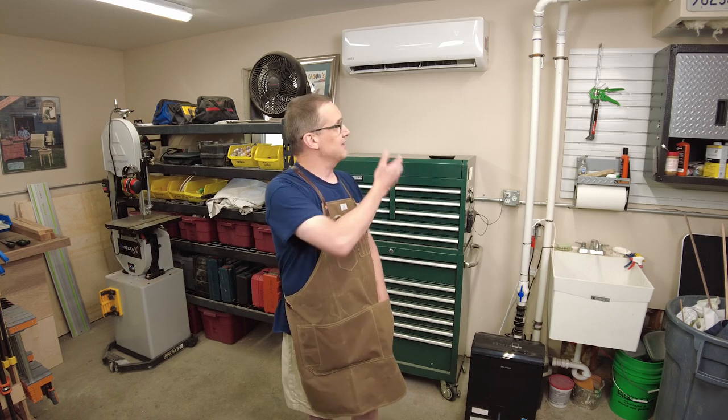A question I see a lot on internet woodworking forums like Facebook and even Sawmill Creek — I'll put a link in the description below, especially if you're a beginning woodworker, it's a great place to get questions answered — the question I see a lot is: how do I heat and cool my shop? I've used a few different methods. I've had at least three other shops: a pellet stove, gas heat, and even a small propane heater.